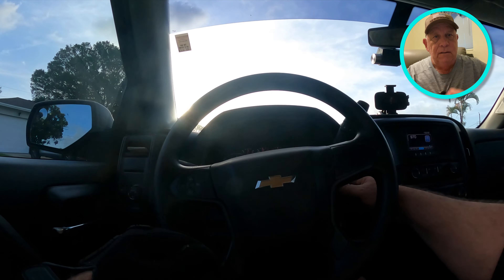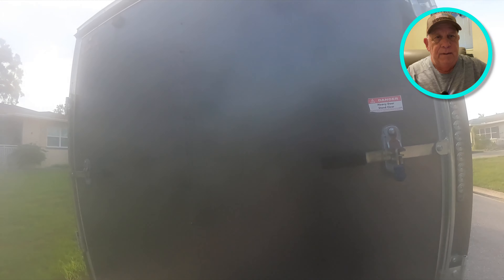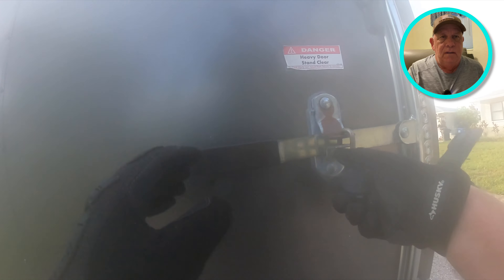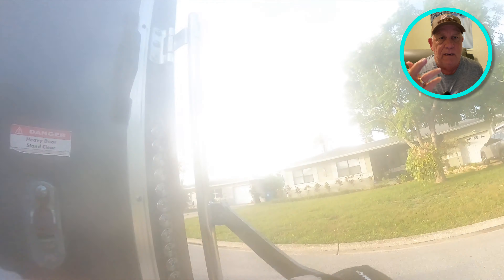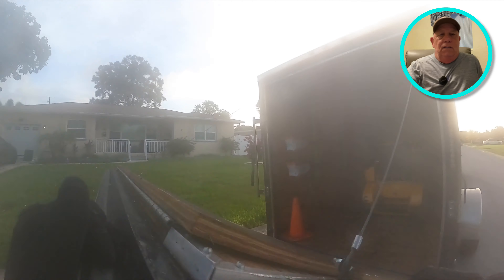Hey guys, welcome back to the channel, good to see you. I don't always do this, but I just wanted to show you — you'll see the lens kind of fogged up. This is 7:30 in the morning and it's already 90 degrees, so I didn't think to wipe the lens, but this will clear up in a couple of minutes.